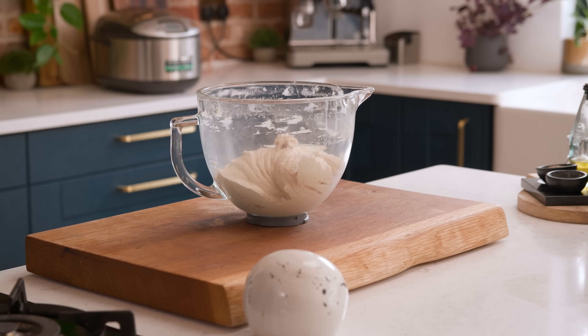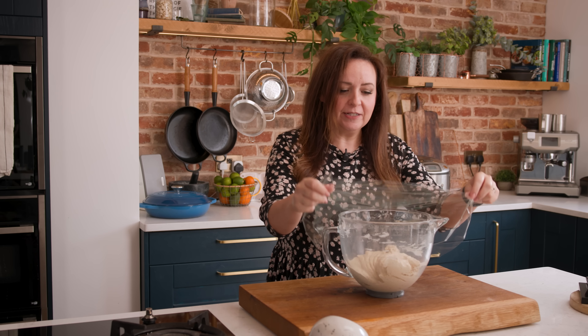Now this is the really important bit for the flavour and texture of the bread. We're going to cover it up and then leave that to prove for about 60 to 90 minutes until that dough has doubled in size.